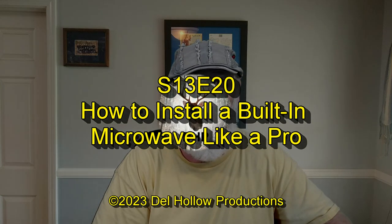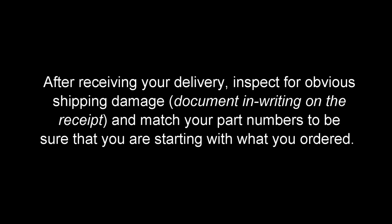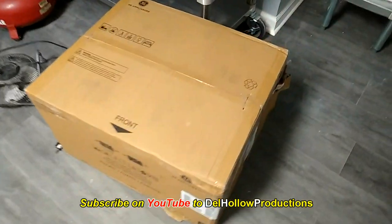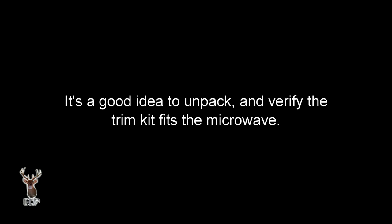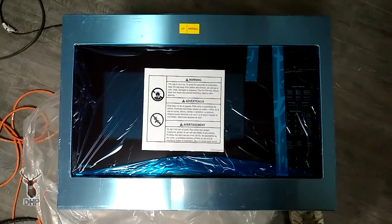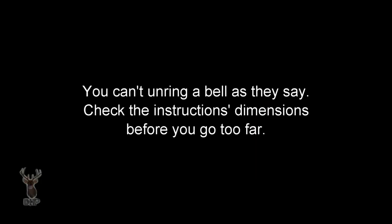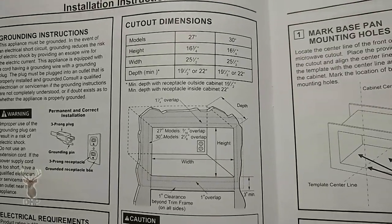The exact model is PEB7227DLBB. It's in black. There's our microwave and the install kit. We're going to find out if it's damaged. I'd recommend you check to make sure the trim kit fits the microwave — if you've matched the right part numbers, it should. Before you cut into a cabinet, make sure it will fit the cabinet you've got. Pay attention to the depth.